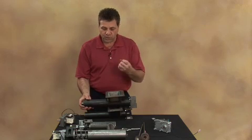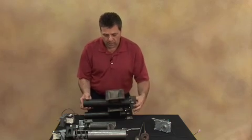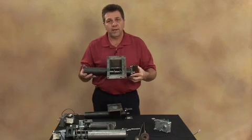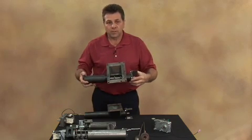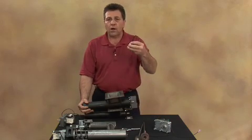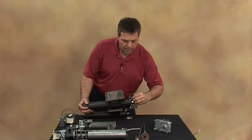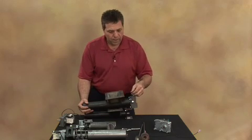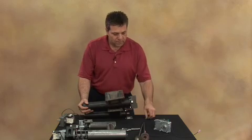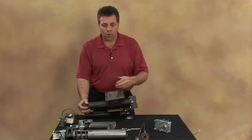If the auger is jammed in place and does not want to simply move out, do not put a vice grip or some other form of wrench on the flighting — you will damage it. Instead, take the collar, put it back on, and tighten down on the screw just a little bit, then move it back and forth to dislodge the fuel. Once that's done, you're able to freely move the auger forward.